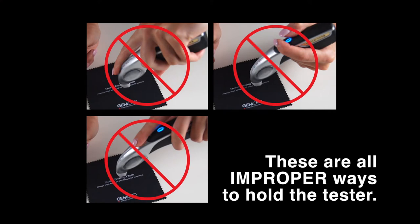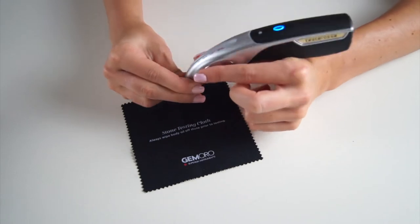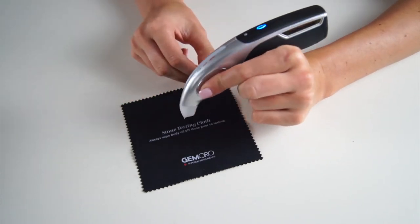These are all incorrect ways to hold the tester. To receive accurate testing results, the tester must be held with a finger on each finger pad and resting on top of your hand.